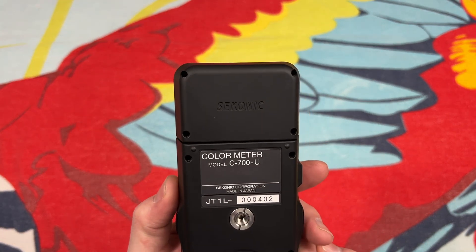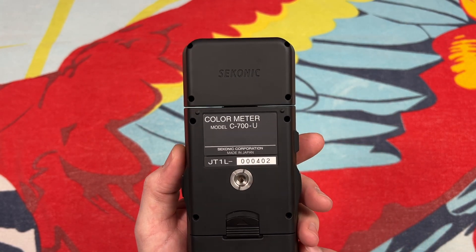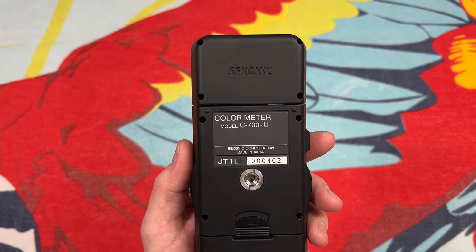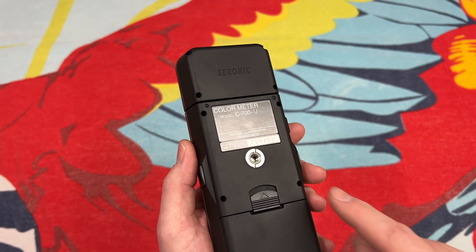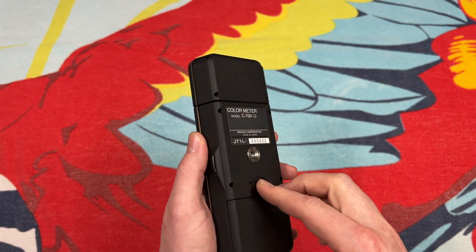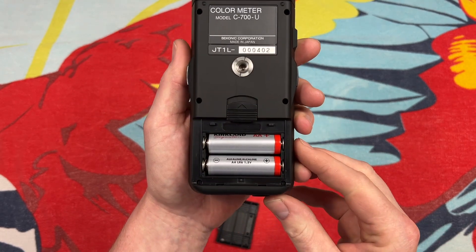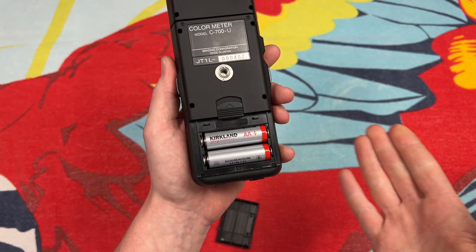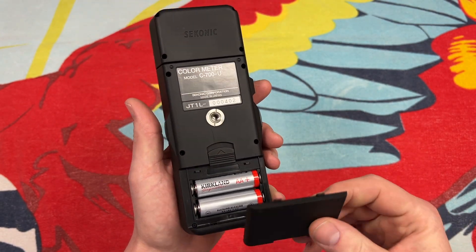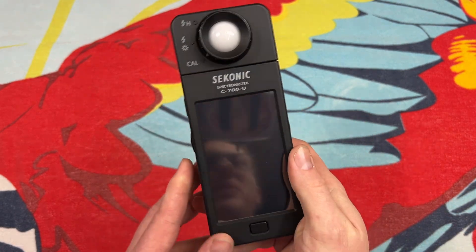On the back of the device we can see the Seconic logo, 'color meter,' the model, and 'made in Japan.' I'm guessing that's a serial number — they don't seem to make very many of these, being number 402. We do have a mount here so we can mount it to a tripod. And believe it or not, this device runs on just two AA batteries — just two standard AA batteries runs this device. You'd think it would need more, but no, just two AAs and it works.